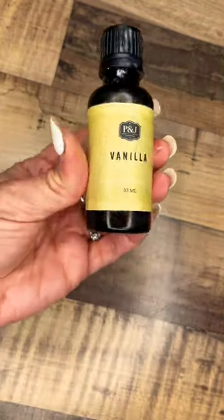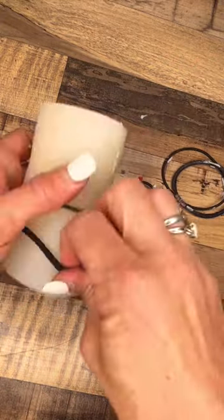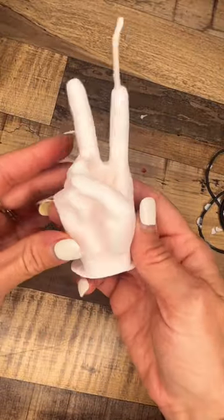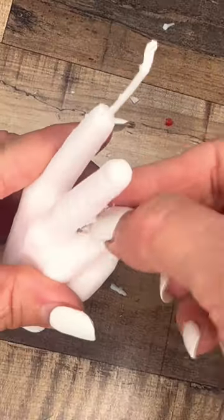I have an order for a peace sign candle in vanilla in white for Nathan in Utah. But I encountered a problem when I popped it out of the mold that I never experienced before — a piece of the mold broke off and got stuck inside the wax.